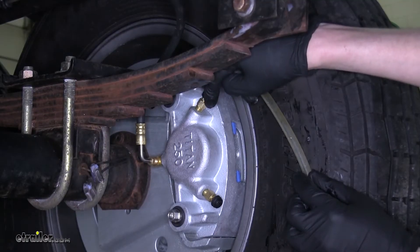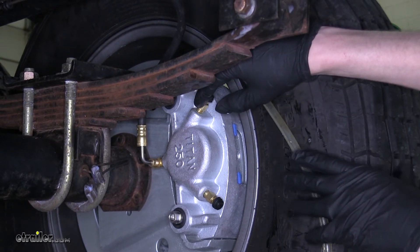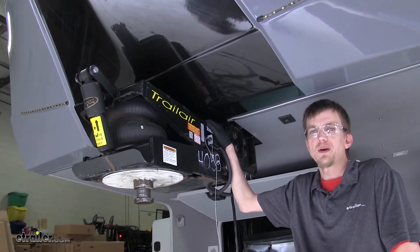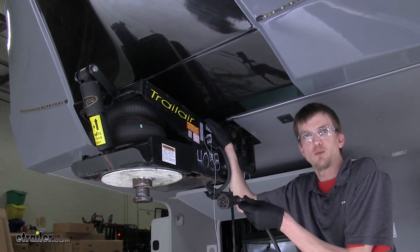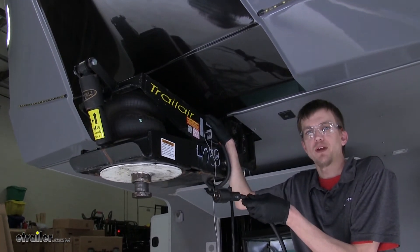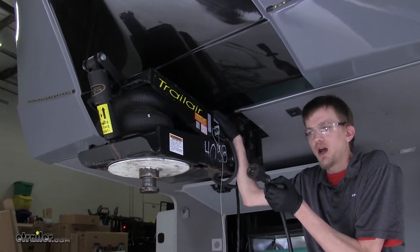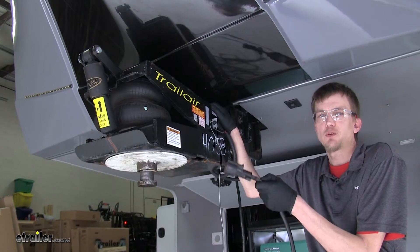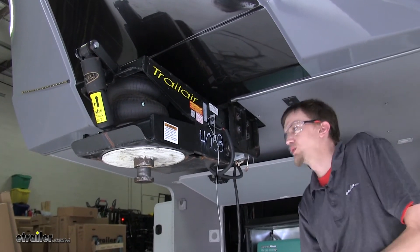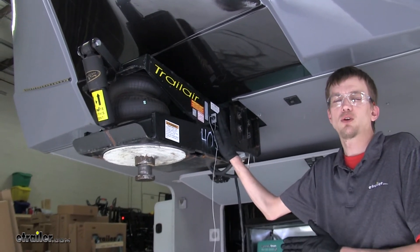The actuator is self-bleeding, so once it's filled with fluid we don't need to bleed the actuator itself — but we still do need to bleed our brakes. There are two ways to do this: you can plug your 7-way into your tow vehicle and have someone manually operate the brake controller override, which requires a second set of hands. Or if you're doing this by yourself, you can pull the pin on your breakaway switch, which is how we're going to do it today.